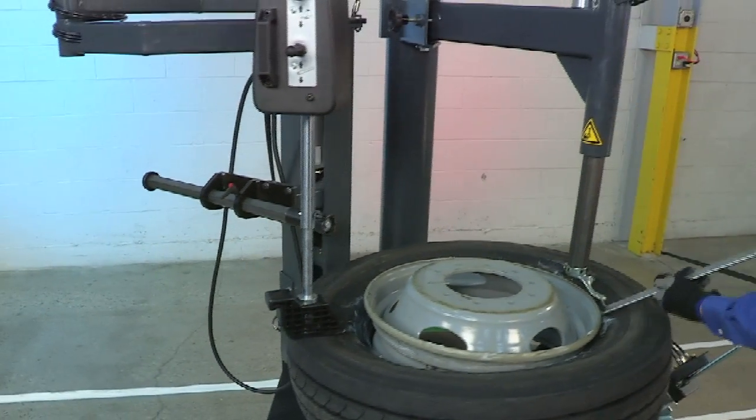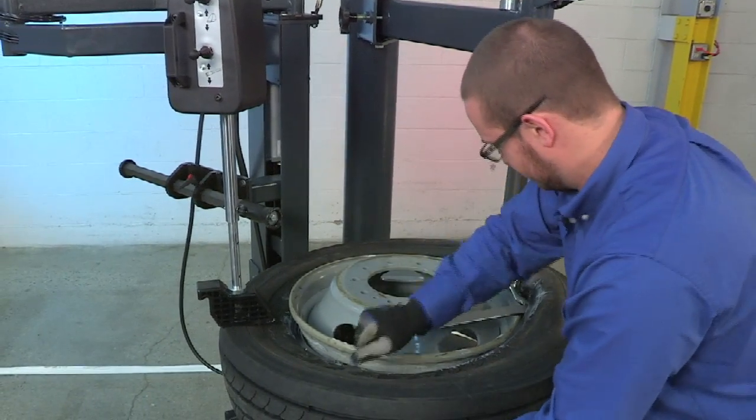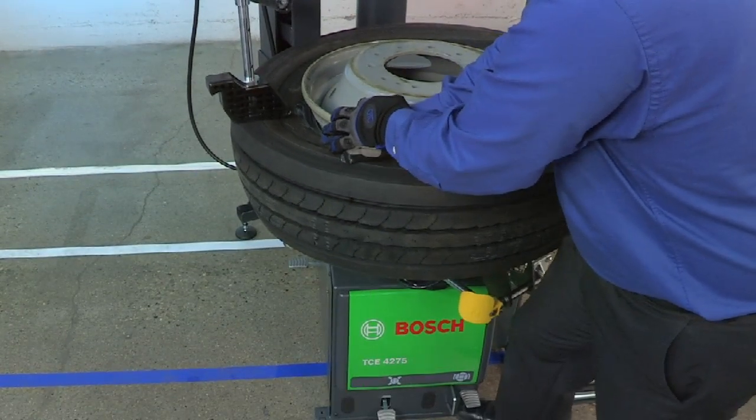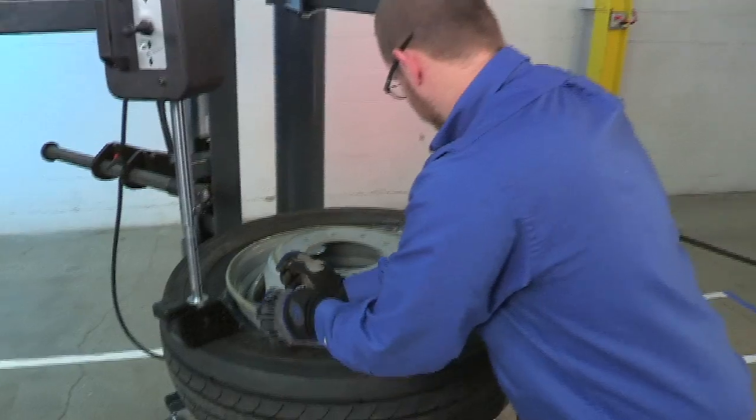Now use our tire lever to pry the tire over the mount demount head. It may be necessary to bump the turntable backwards slightly to get the bead to unroll over the mount demount head and we can continue forward.